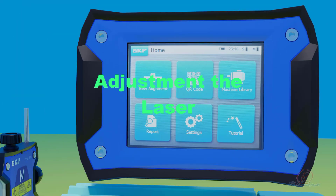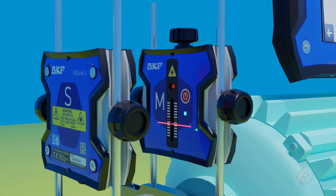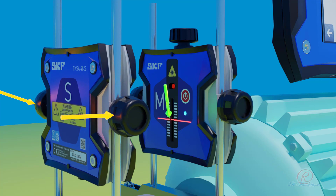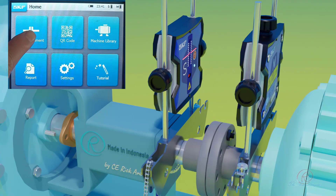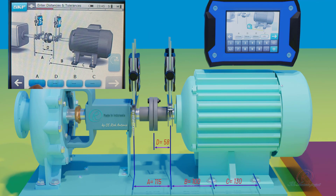Adjustment of the laser: adjust laser reflexes of the monitoring units. First, adjust monitoring unit S by loosening the locking knob and align the laser line with the red line of monitoring unit M, then tighten the knob. Next, adjust the laser line of monitoring unit M to align with monitoring unit S by turning the laser alignment knob.